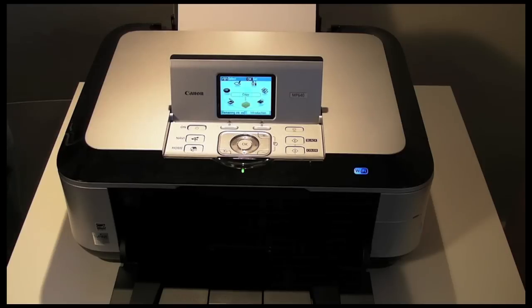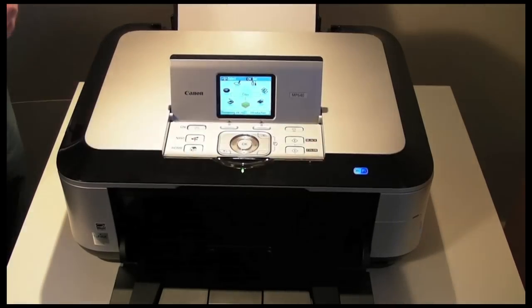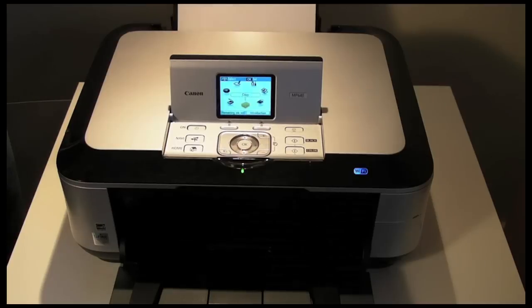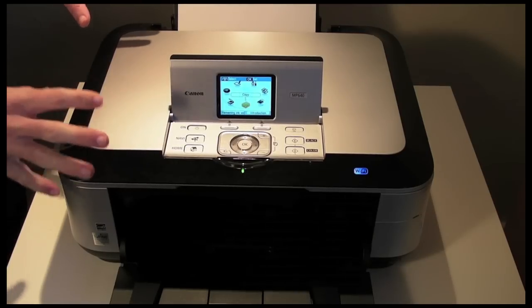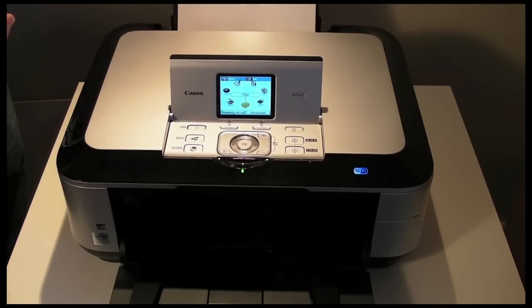It's also worth mentioning that with this WiFi connection you can not only print but you can also scan over a wireless connection as well. In use I've been very pleased with the scanning quality. The scanning is very quick and has great detail — even in darker areas it certainly performs very well.